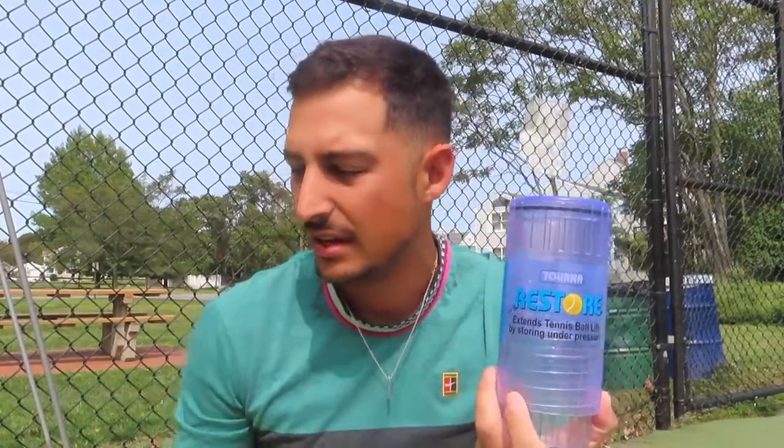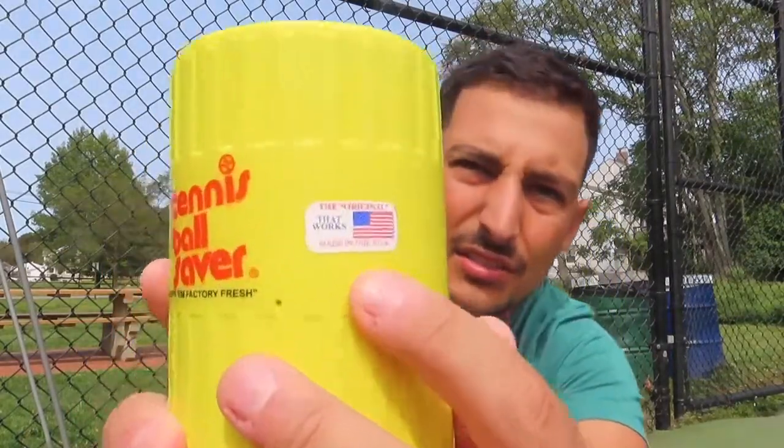We're reviewing two products that have the same purpose: restoring tennis ball pressure. We have the Turner Restore, which extends ball life by storing under pressure, and the Tennis Ball Saver, which keeps balls factory fresh. It even has a sticker that says 'the original' — quite the marketing ploy right there.